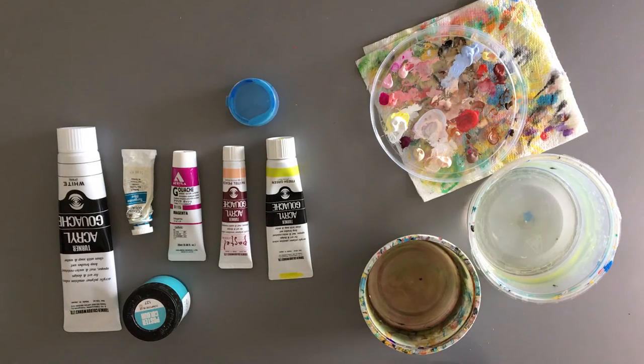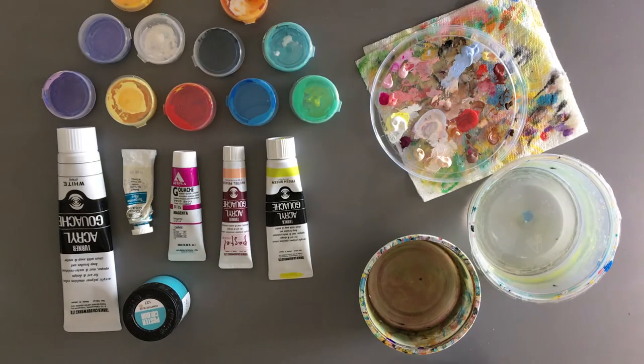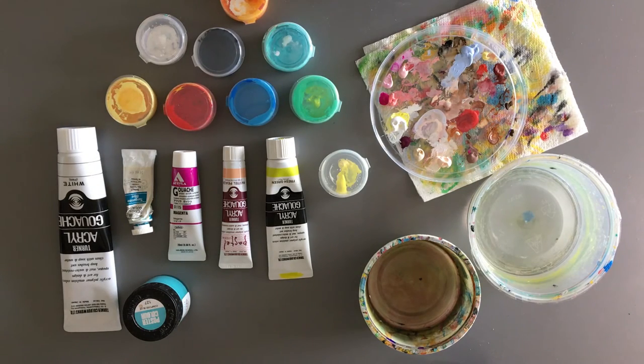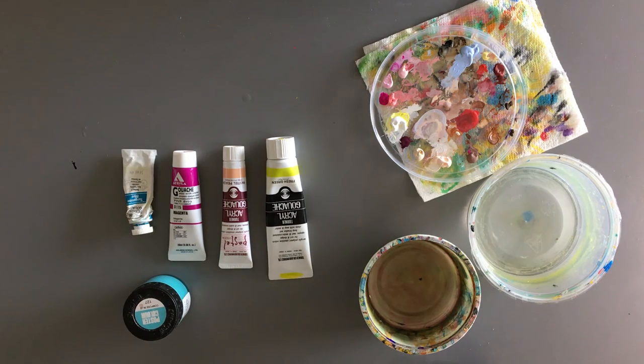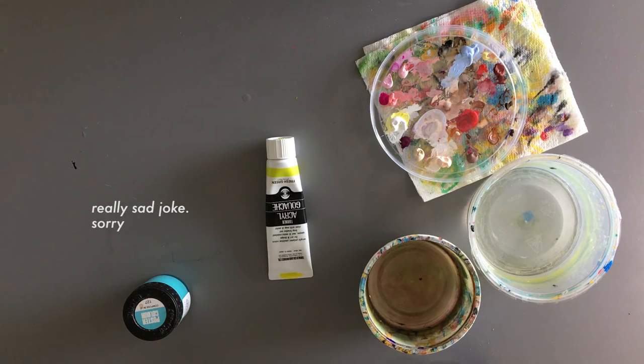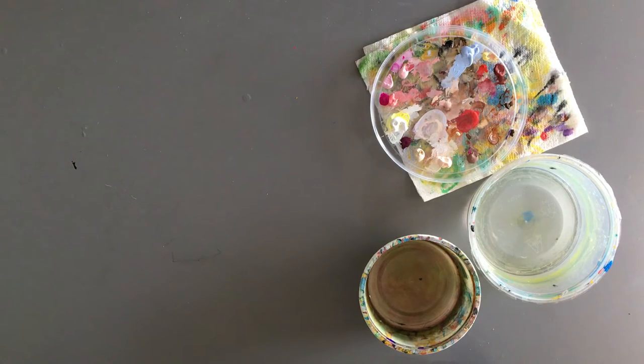Another handy thing is these little plastic pots that you can pre-mix your own colors. They keep them moist for a couple of weeks — I've had colors last that long — so it's good if you have a specific shade that you want to mix and you don't want to keep remixing it. You can also use a palette knife with potted paints. If you want nice clean edges on your wood panel, like I often do, you can tape off the edges.